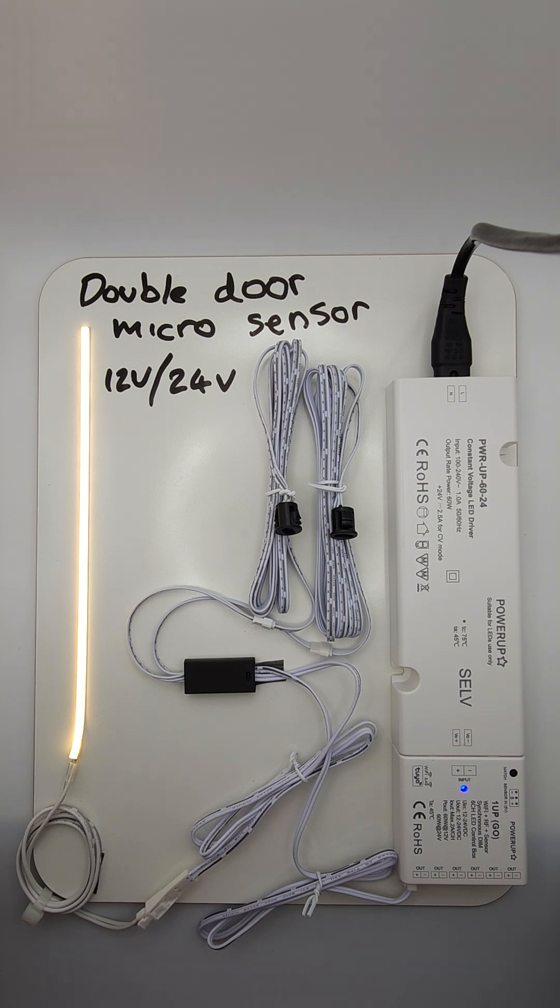This is ideal for walk-in wardrobes or kitchen cabinets where you want the door to open and shut, turning the light on and off.